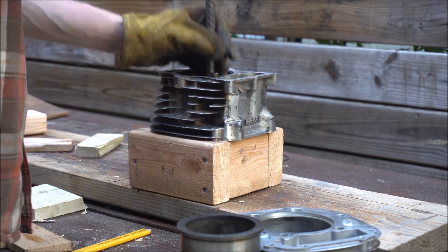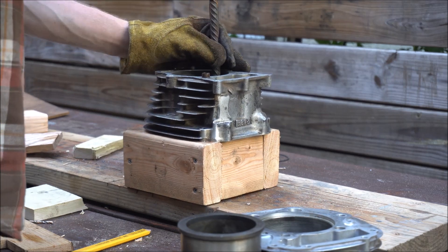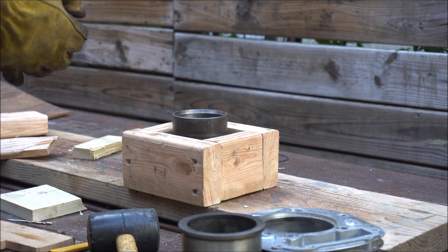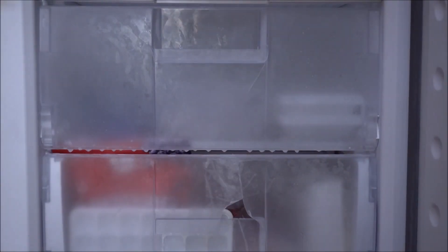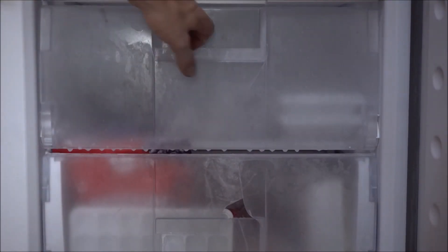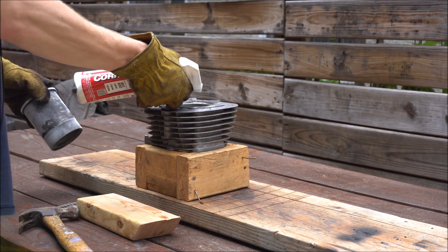I didn't really need the other sleeve installed into the other block, but I decided to give it a try anyway. So I preheated the oven and inserted the sleeve into the freezer for about an hour or so. When it came out, I just applied some oil to the outside of the sleeve and the inside of the cylinder and it went right together — I didn't even have to hit it with a mallet or anything.